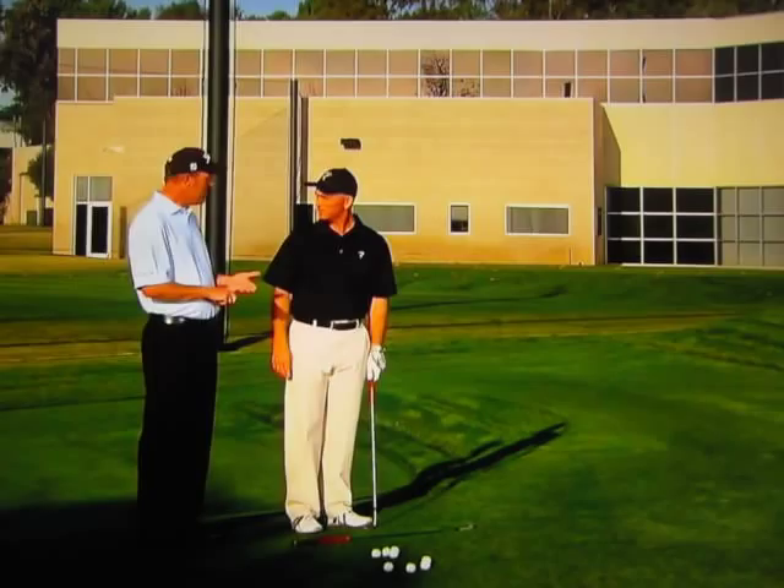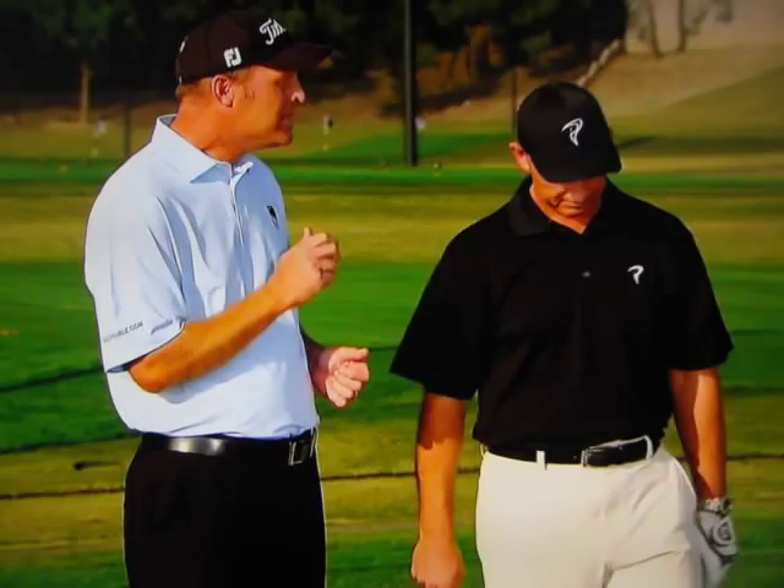The next issue — when we practice your mechanics, we might set up a little jig like this. You go through a procedure. After four or five shots you're 100% positive that your setup is good, your plane is right, and you're getting the contact you want. But that's not golf. Time to play golf and time to practice golf.